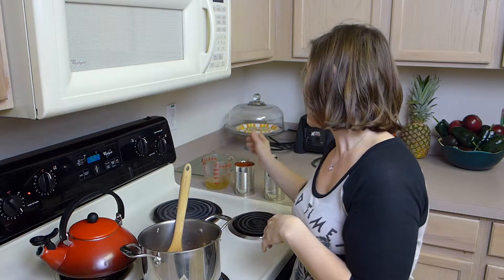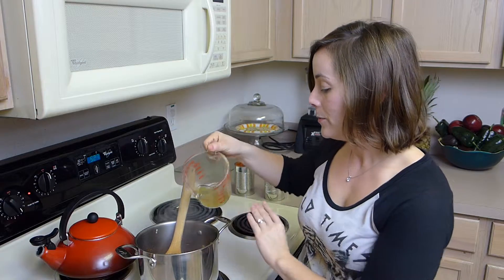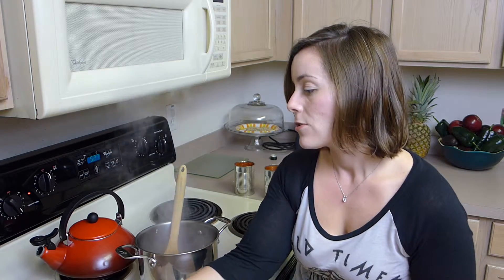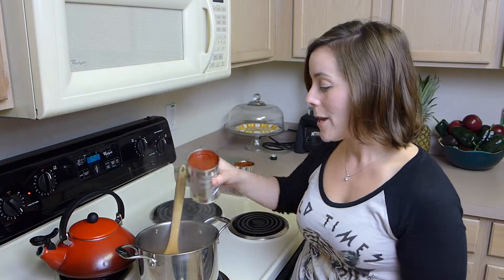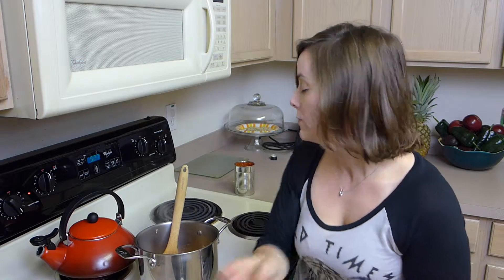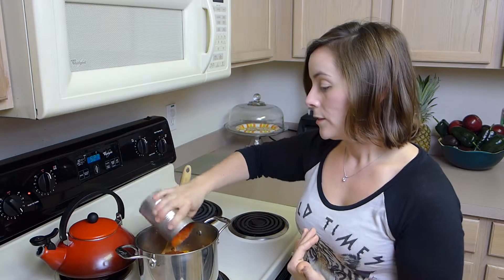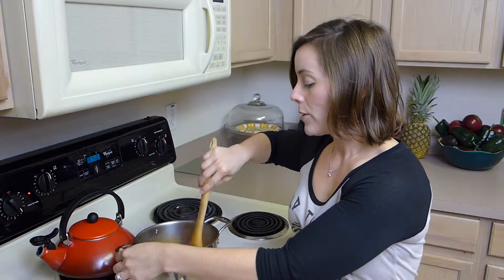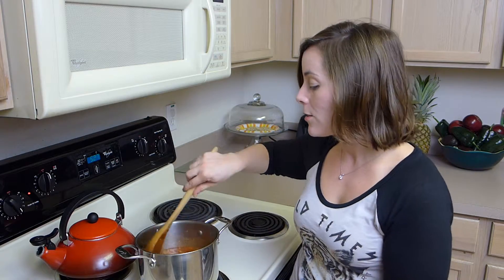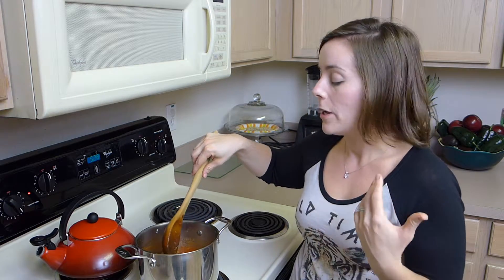I'm going to add half a cup of chicken broth — you can use vegetable broth if you don't do animal products. And then I have 28 ounces of crushed fire roasted tomatoes, so I'm going to dump those in. You can bring it to a boil and then let it simmer for five to ten minutes, or you could let it simmer longer if you have more time and it will be even more flavorful and delicious.